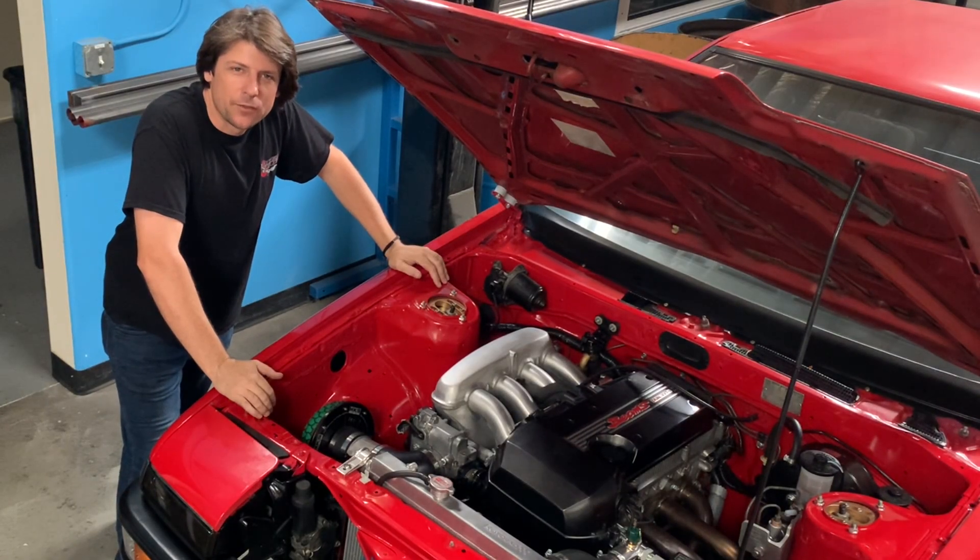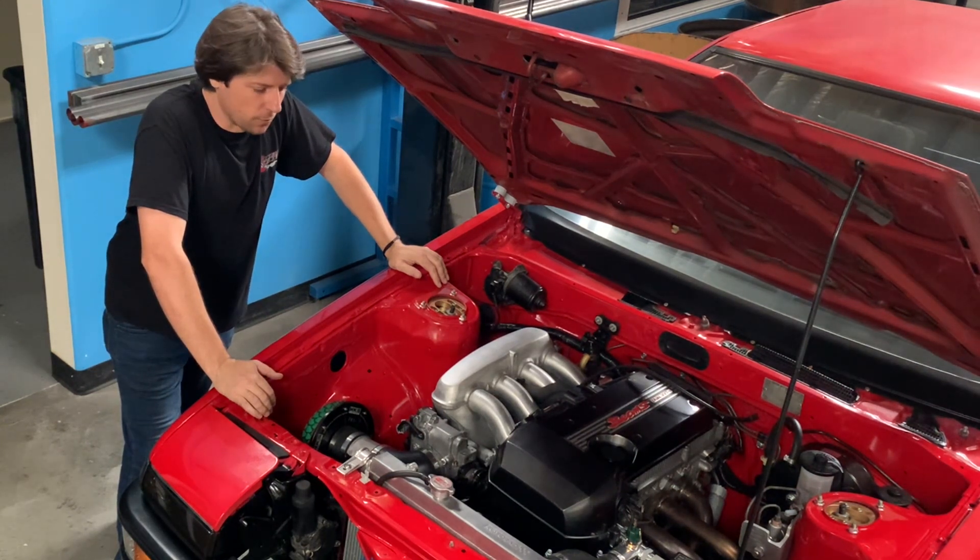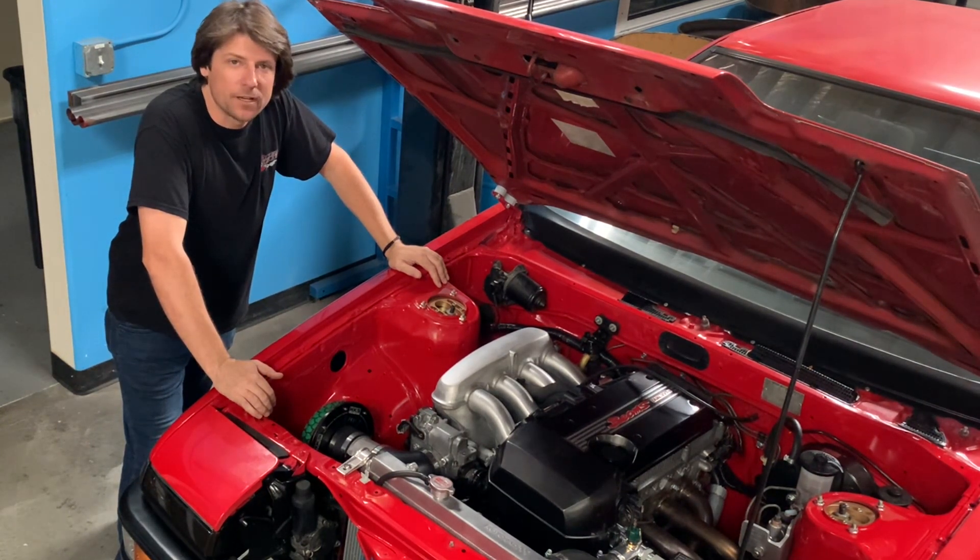Hey guys, John from JSV back for the third video of the BEAMS 8086 swap series. On this video, we're going to cover all of the engine's mechanical connections to the car.